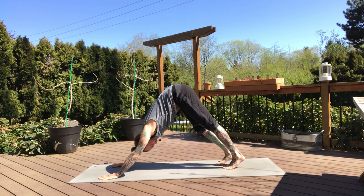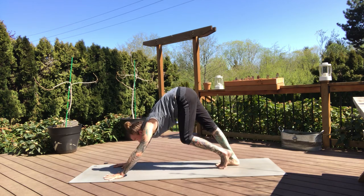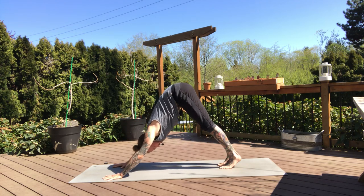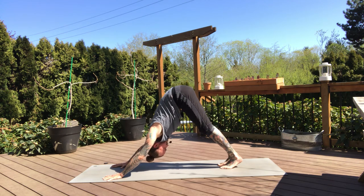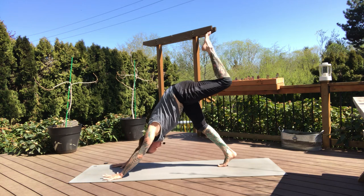Releasing right foot down, downward dog. Walk it out. Big breath in, exhale. Feet together — inhale, left leg lifts. And on the exhale, knee to nose, holding here. Tuck chin into the chest, navel into spine, bring your knee closer and towards your chin.